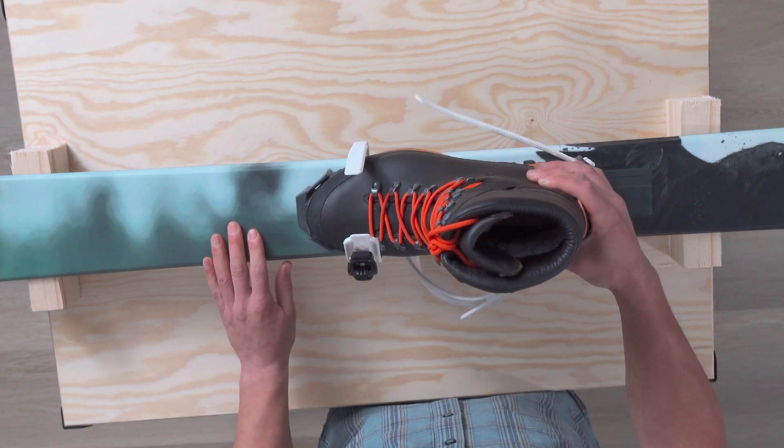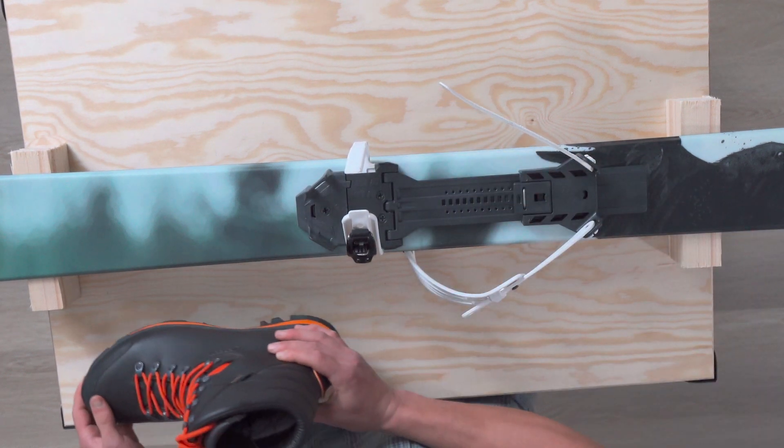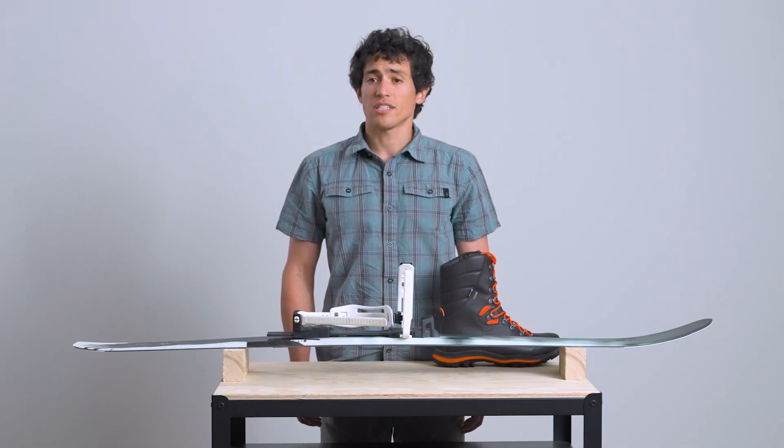And there you have the basics of using your EA Universal bindings. For advice on footwear selection, be sure to see our other video on the subject. Until next time, happy skiing!